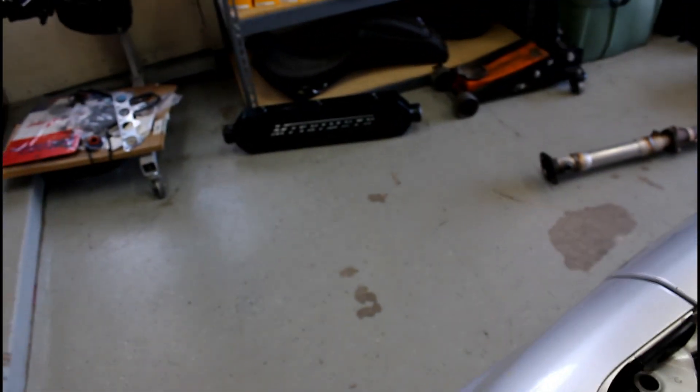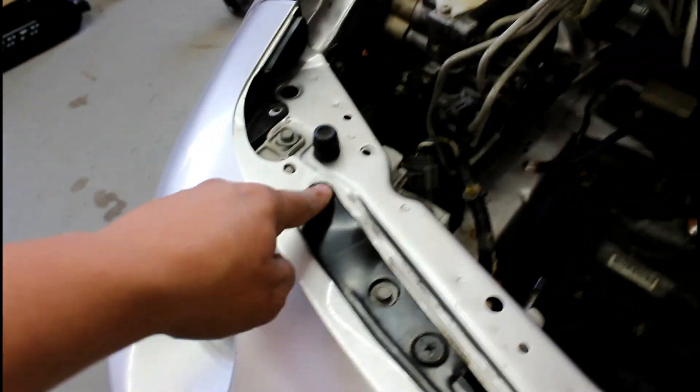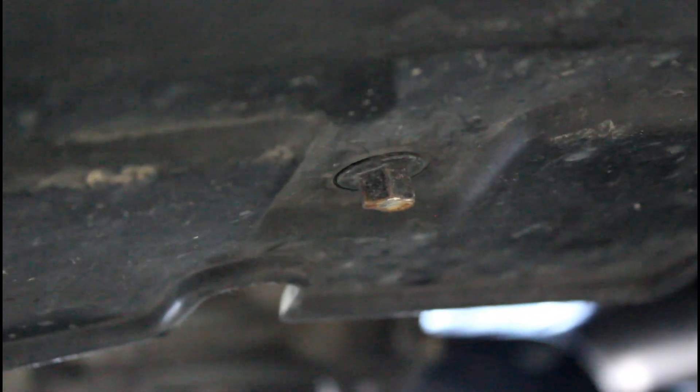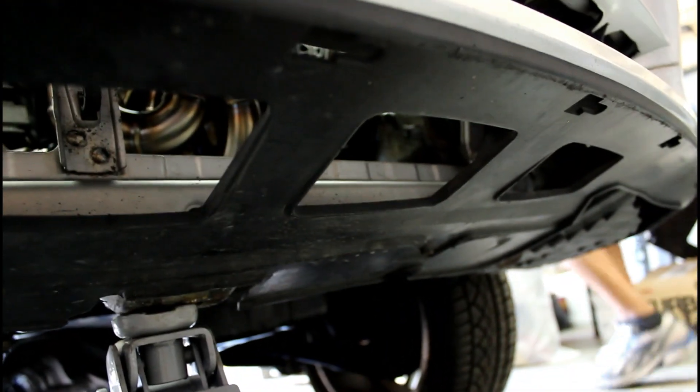We're taking off the bumper to get the intercooler to fit. There's a 10mm here, 10mm here, then these Phillips screws all the way around, and then a 10 and a 10 on this side. There's also one 10 millimeter on each side on the bottom.